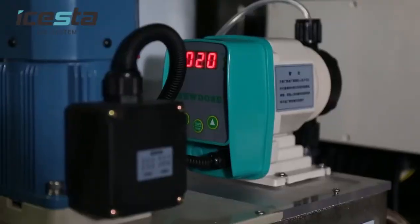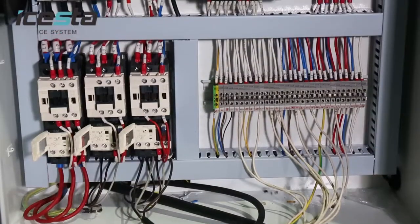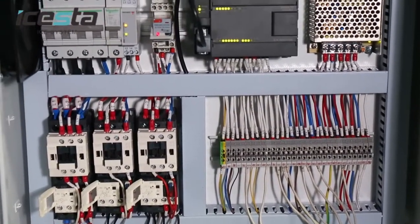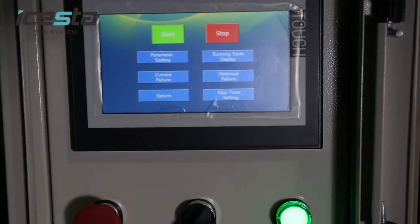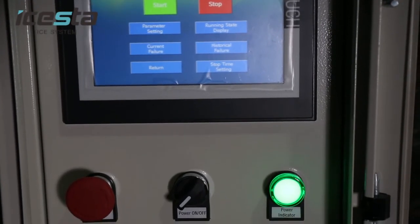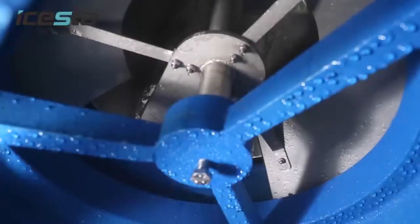ISTA designs the flake ice machine control system based on Siemens' SIMATIC Programmable Logic Controller, which, with its reliable performance and unmistakable operation, gives ISTA Flake Ice Machines the most faithful and steady performance.